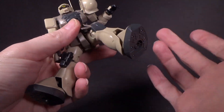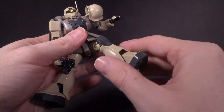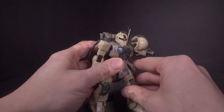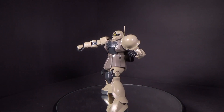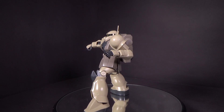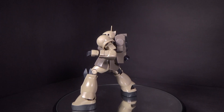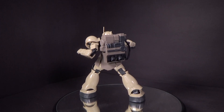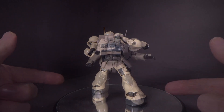If the hips were better at going out, it would be really good in the leg department. The ankles are much better than the hips allow to show off. Articulation is nothing amazing, but it is a sniper so you don't really expect too much in terms of that — but it's still pretty good.